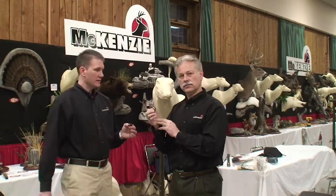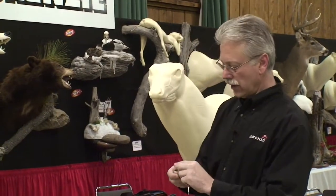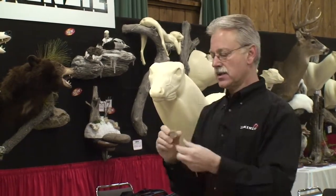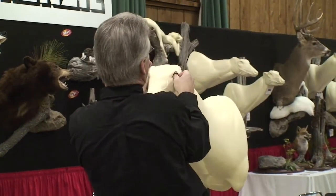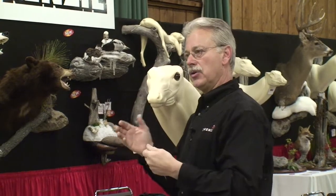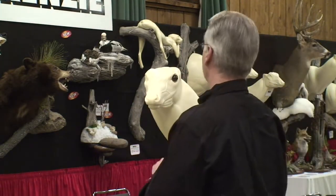Why don't we set them in the mannequin here and show what your technique is for setting them? First, we're going to take some critter clay and put it in the back of the eye with just a slight bit of excess, so I can put the eye into the socket and wiggle the eye back and forth until I can feel that it's set all the way down — touching the form. About the only way you can set the eye wrong is to get too much clay behind it so it doesn't seat all the way onto the form itself.